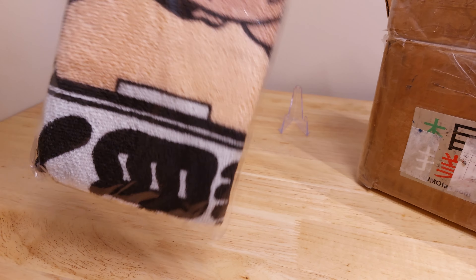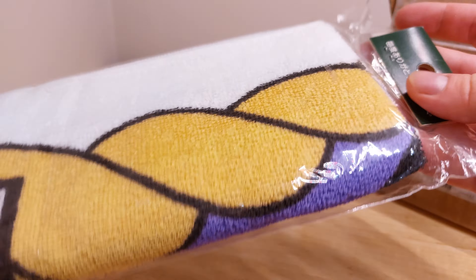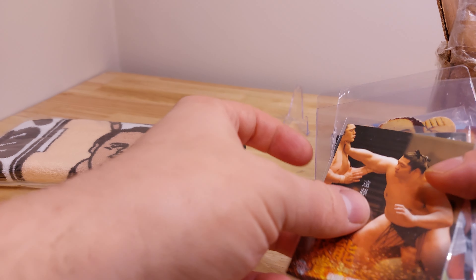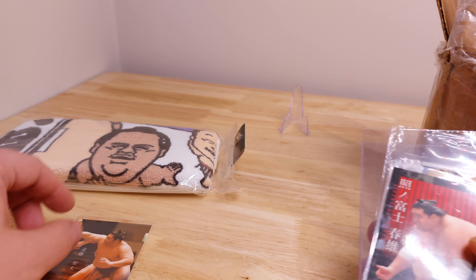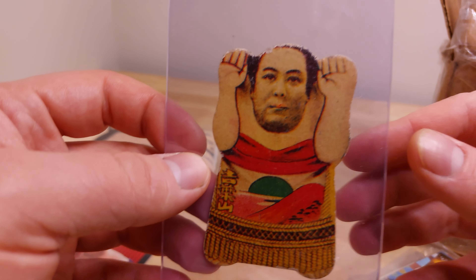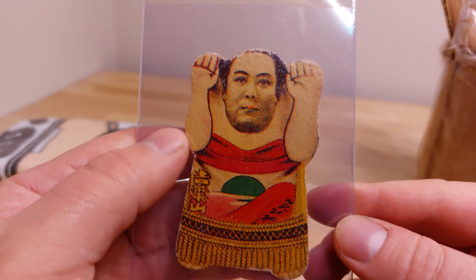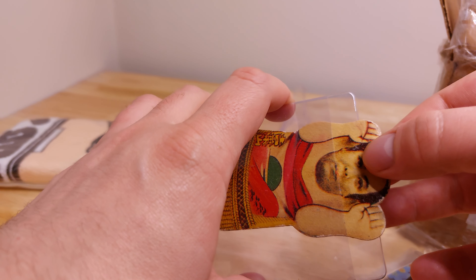Let's just see what they sent. First is this Tokyu Hands item — not sure what that is, looks like maybe some kind of towel or something. Here's an insert from 2021 for Endo. And here's our first really old-looking one — I've never actually seen one of these in person, just on Sumo Manko Man's channel. I love the old printing processes; I took photography in school and learned about all these old printing techniques.